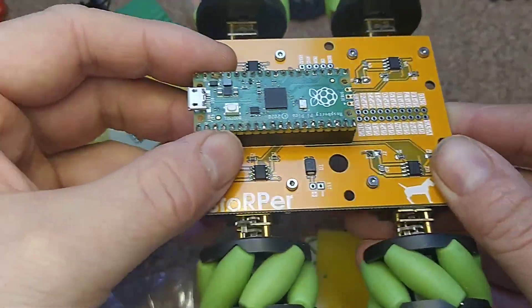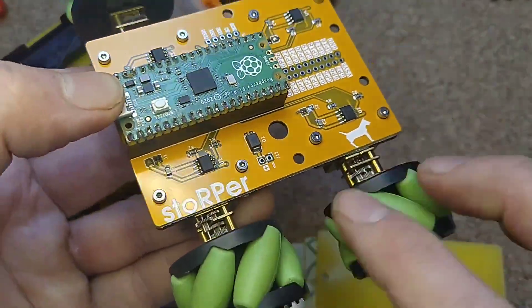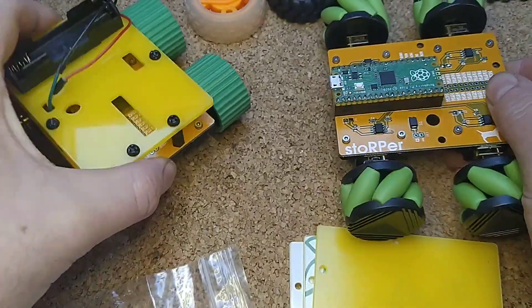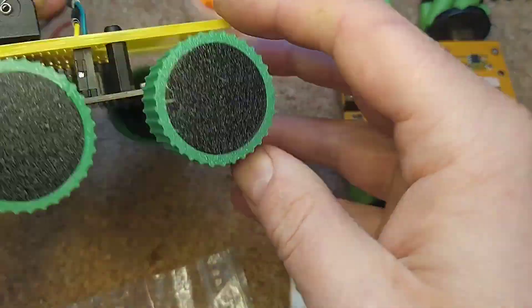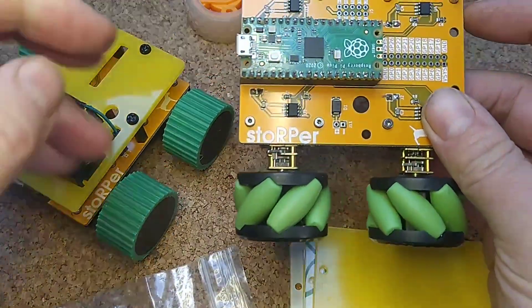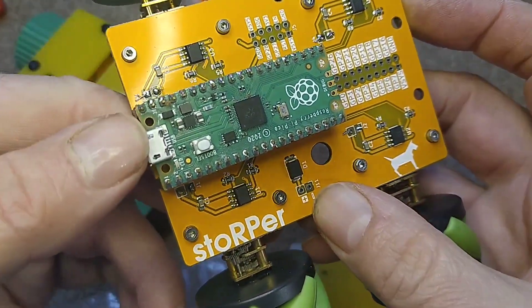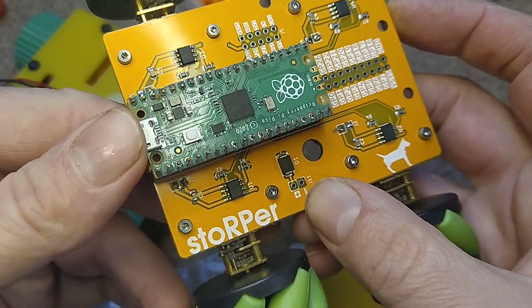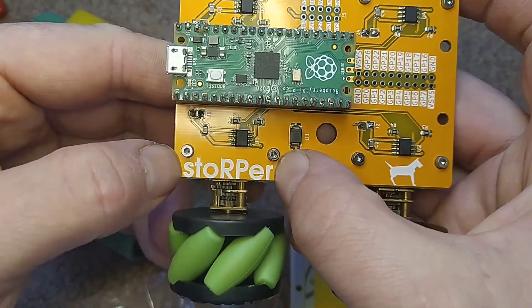Stomper was made to be low ratio so it could crawl up steep gradients — absolutely loved it, amazing toy. So I wanted to build a robot that's pretty chunky, affordable, and low torque so it can get up nice steep gradients. It was influenced by Stomper, but it runs with a Raspberry Pi Pico which contains the RP2040 chip — so instead of Stomper, it's Stopper.